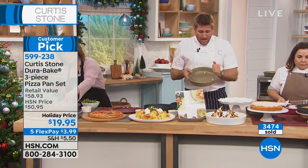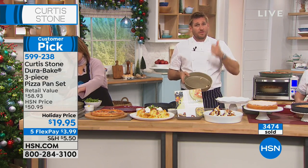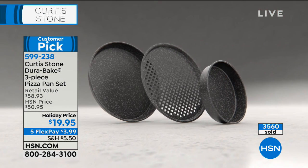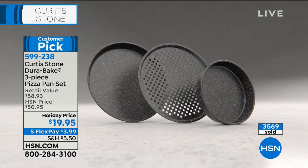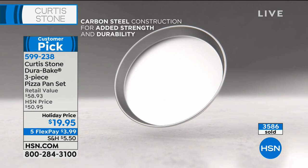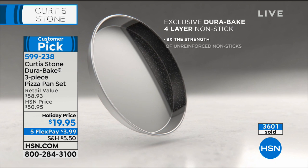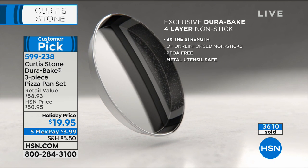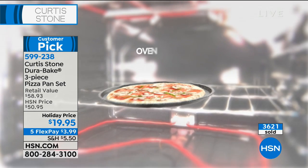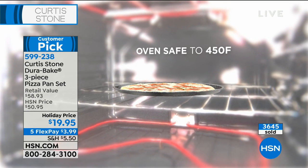When you have a product this strong and durable, it changes how you cook. I'm going to turn out a frittata first. This is what you're taking home — all three pieces. We make this out of carbon steel because it's super strong, way stronger than aluminum. Then we put four layers of nonstick on it, which makes it eight times stronger than any other nonstick on the market. We can put it in the oven up to 450 degrees.